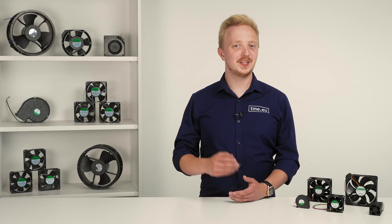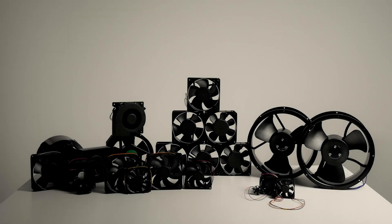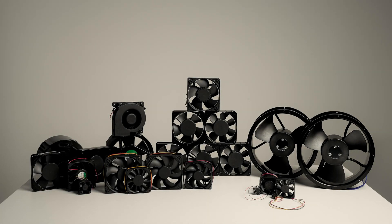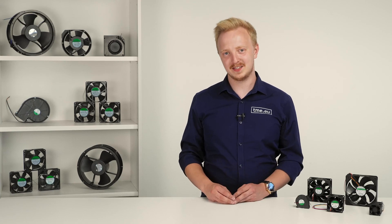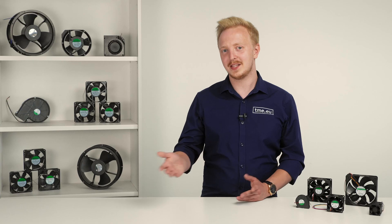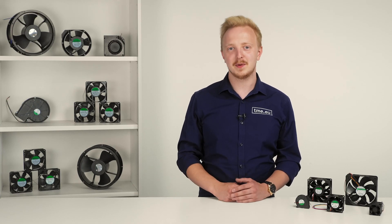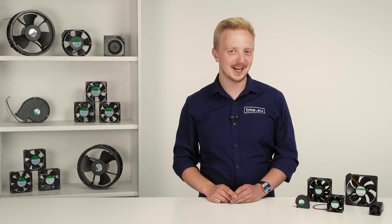Why choose Sunon? With just one incredibly experienced manufacturer, you get all the fans and blowers you need. The wide offer gives you the choice right for your application. Sunon is not afraid to break the limits, as they proved with the Mighty Mini series. So keep an eye out for upcoming releases — maybe you too will become a huge Sunon fan.